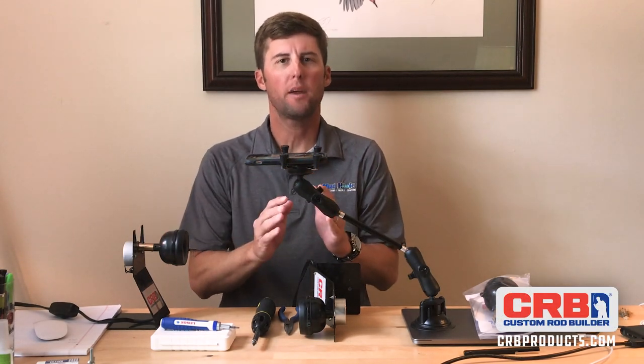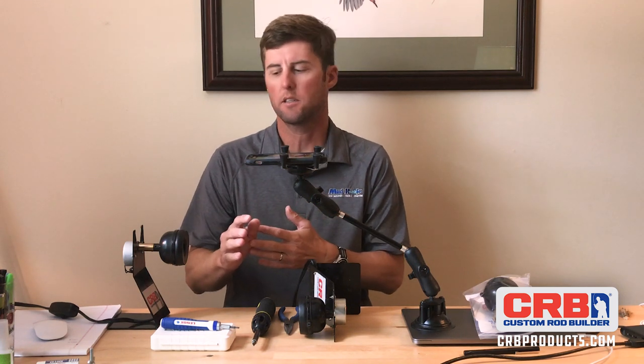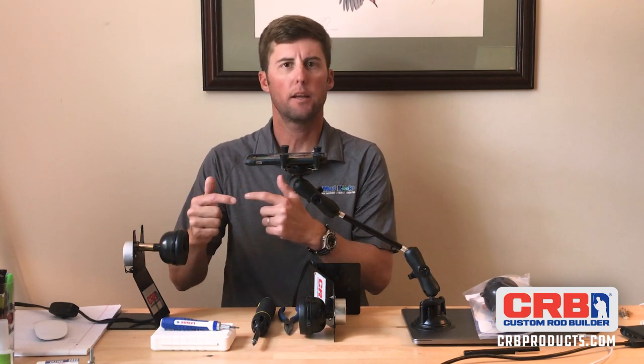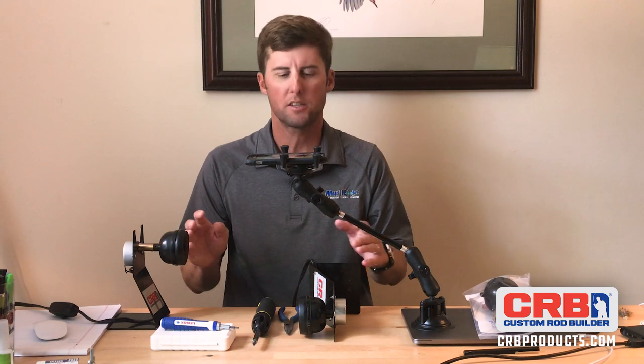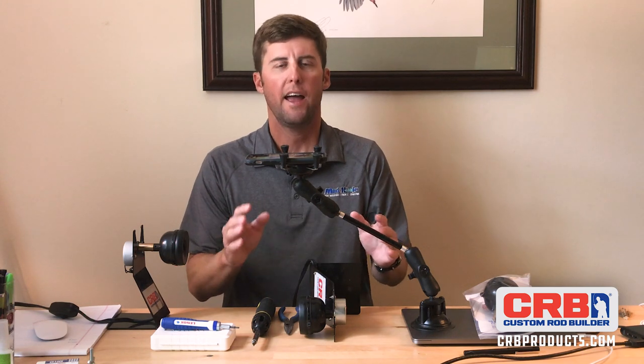Hey guys, I'm behind the rod building bench here and I want to show you how to breathe some new life into the classic RDS rod drying system from CRB. One of my favorite options on the RDS system is the clutch. It allows you to grab the rubber chuck with a rod in it while the motor is still turning and the clutch slips. It allows you to be very precise on placing finish around rod guides, hook keepers, and different things like that. I've got some old classic RDSs that are still in perfect working order and I'm just going to upgrade them. Let's talk about how to do that.